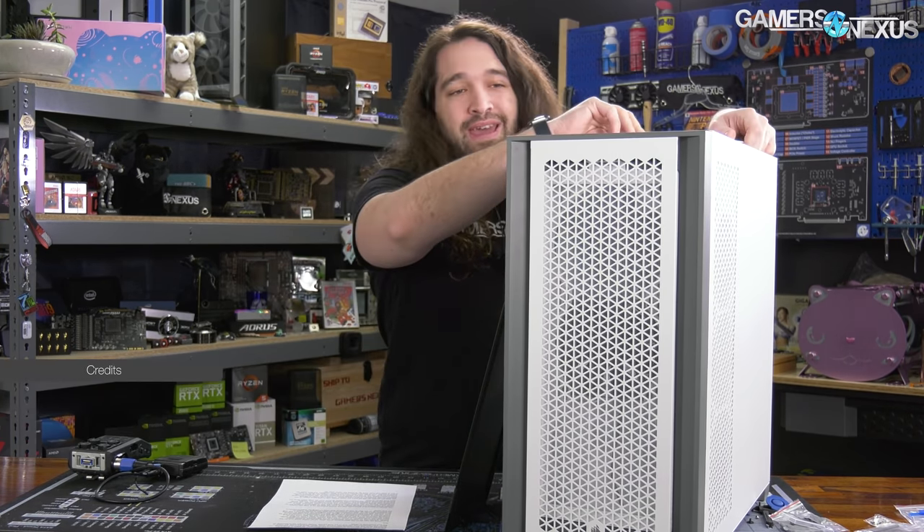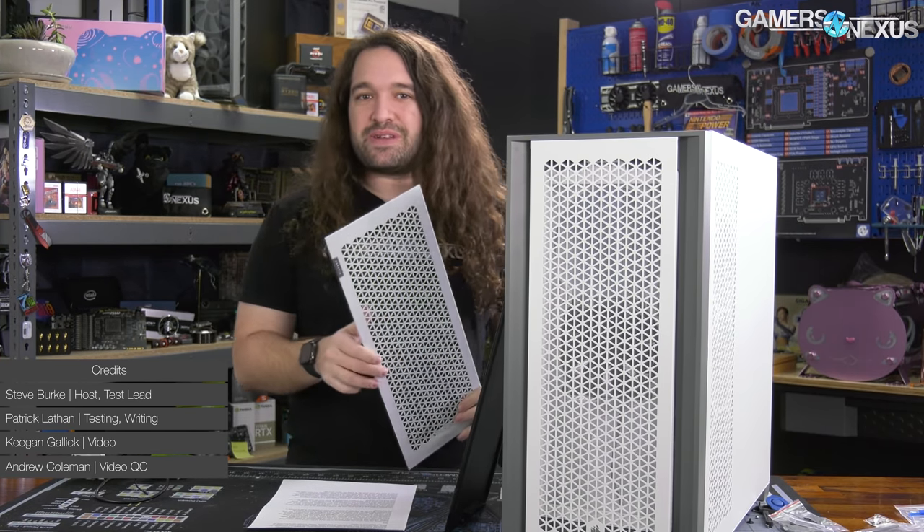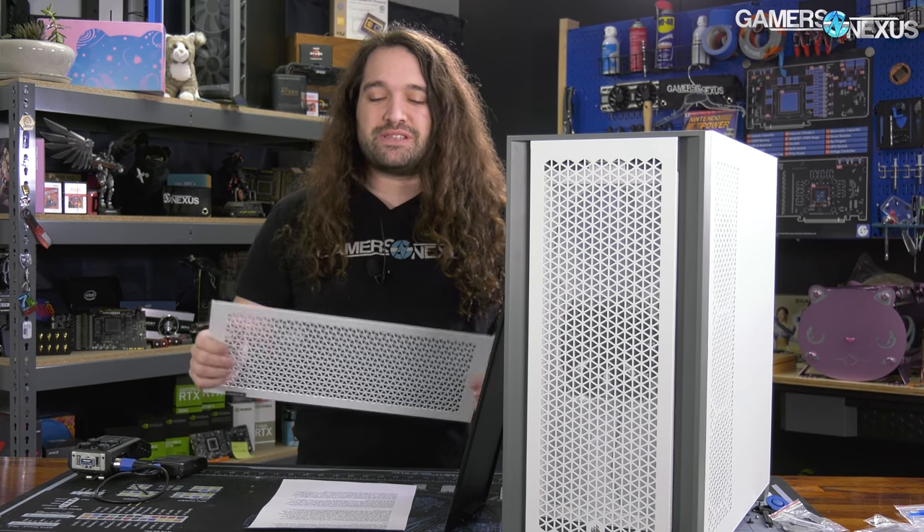It genuinely seems like Corsair is finally back to making cases that aren't bad. Corsair had a number of years in a row where the case releases were, at best, left a lot to be desired, and at worst, there were some bad ones in there.